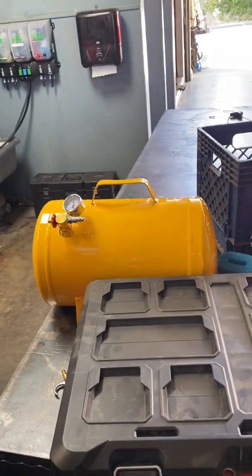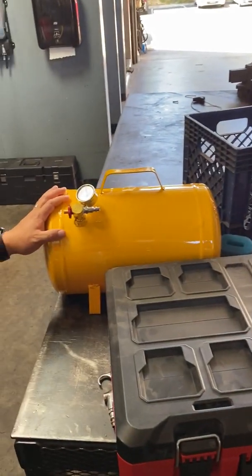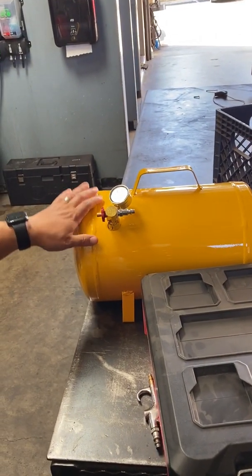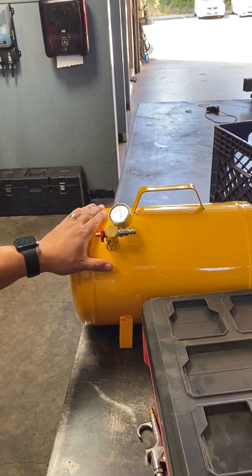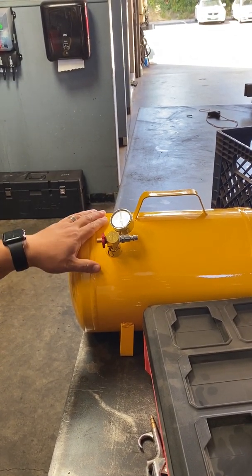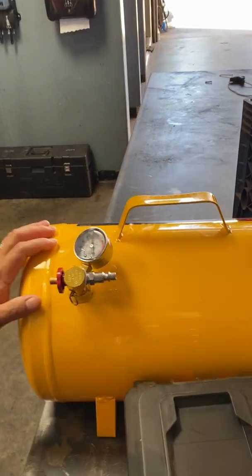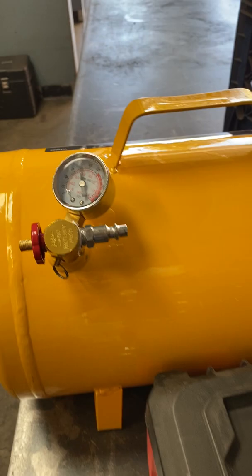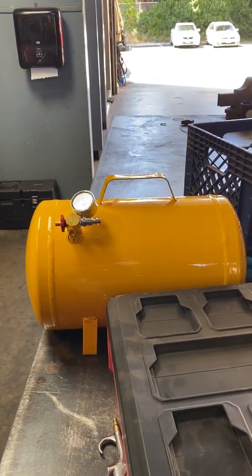This is the instructional how-to video for the decon sprayer using the Decon 7 solution. The first thing we're going to do is fill up our portable tank. You want to ideally fill it to 120 PSI, but as high as you can get it is good. We can fill this either off of a portable tank compressor or we can use the engine.